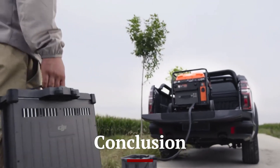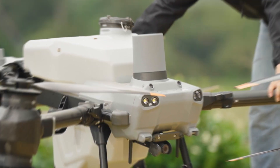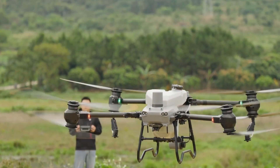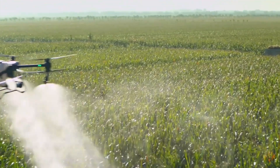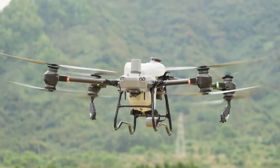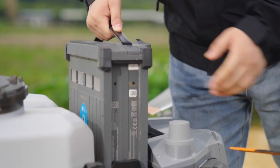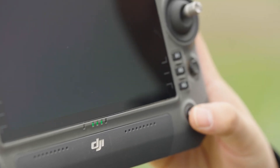The DJI Agras T50 is a groundbreaking agricultural drone that combines advanced technology, robust design, and versatile capabilities to meet the demands of modern farming. Its powerful spraying and spreading system, superior flight performance, and user-friendly interface make it an invaluable tool for farmers looking to enhance their productivity and sustainability. Whether used for crop spraying, seed spreading, or field mapping, the Agras T50 provides the reliability and precision needed for effective agricultural operations. With its comprehensive feature set and innovative design, the DJI Agras T50 sets a new standard for agricultural drones, offering exceptional value and performance for farmers worldwide.